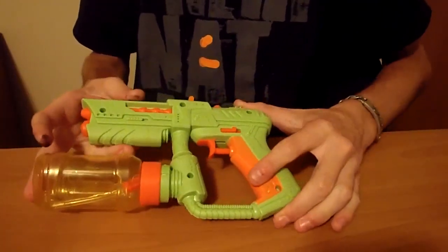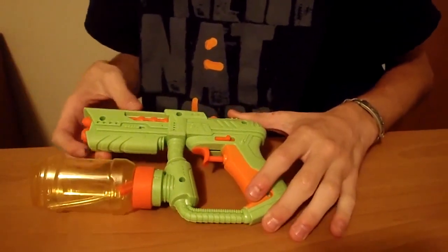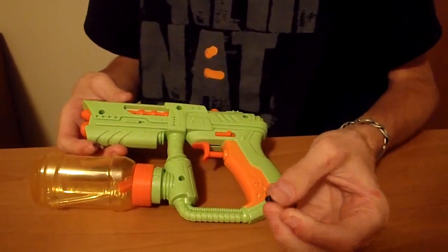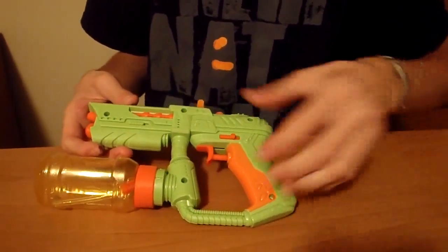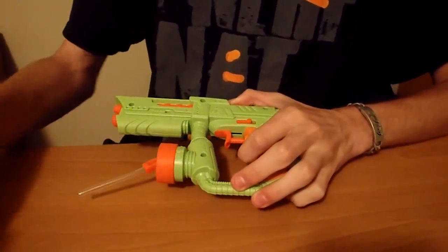To take this squirt gun that I showed you in the last review video and turn it into a custom prop, you get to do a few things. There are five screws in it total — they're all Phillips head and they're easy to get out. You remove all of those and then you unscrew the bottle. After you've unscrewed the bottle,